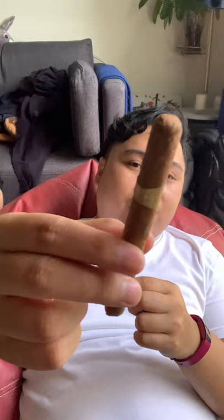I'm gonna cut this. I feel like the cap is kind of loose — I don't know if you can see the wrapping of the cap — so I'm gonna use the punch cutter.